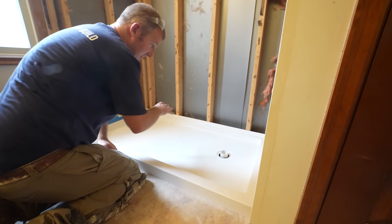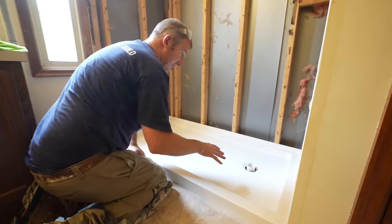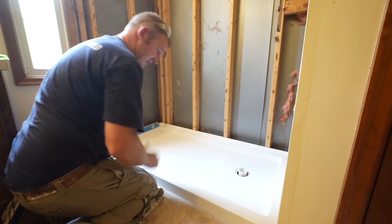If it was going to be supportive and you're trying to overcome unlevelness, you want to make the mortar nice and stiff. But in this instance we can make it nice and loose, screw it in place, and we'll be good to go.